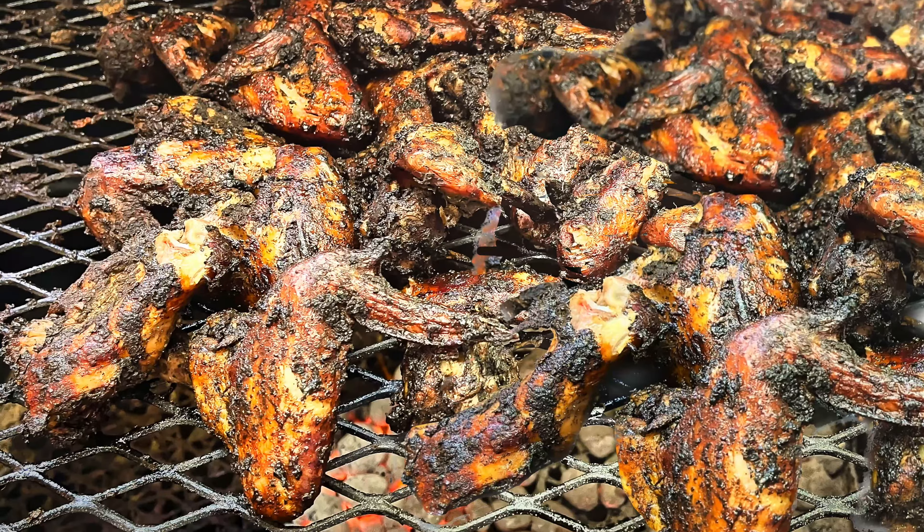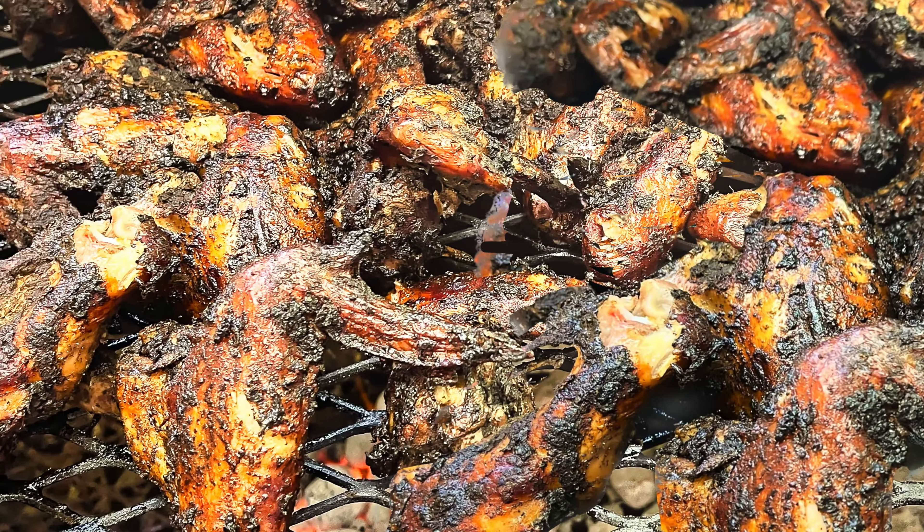Today I'm going to be firing up the Pits and Spits adjustable flat top grill. I'm going to be doing Jamaican style jerk wings, and I'm going to show you a very easy way to do that.